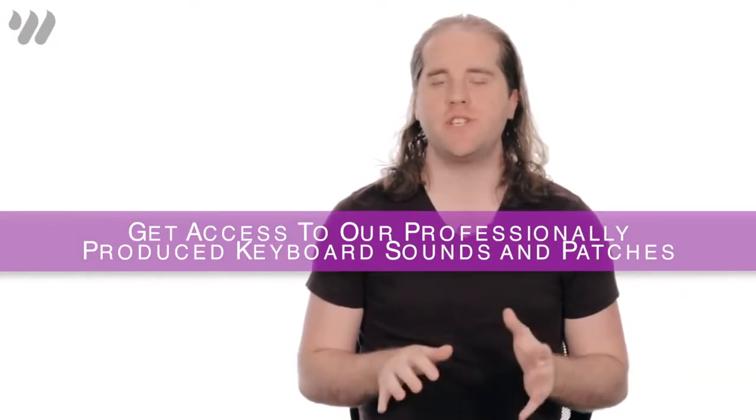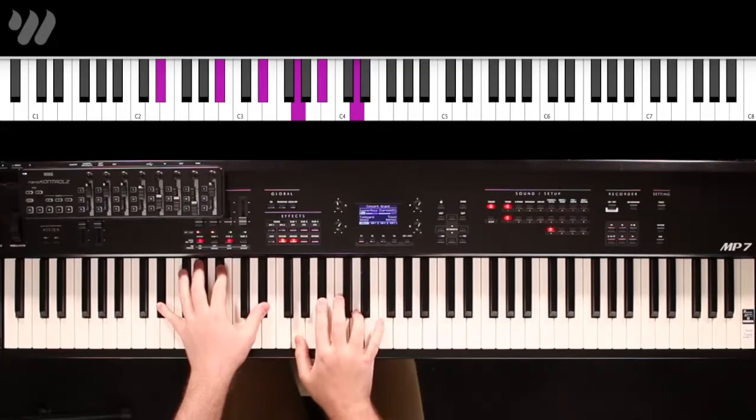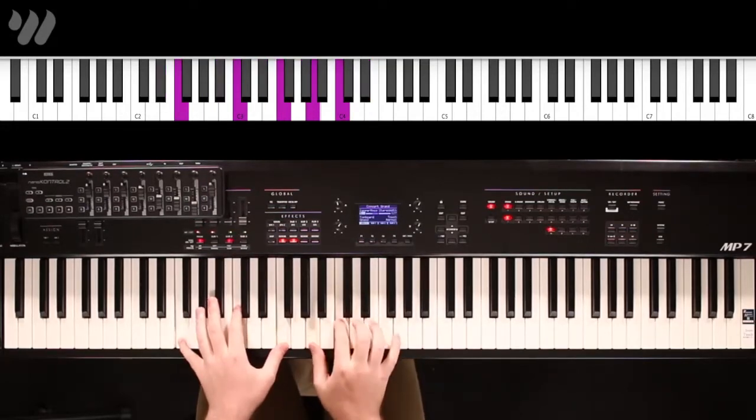The first patch is going to be a rich strings pad, and here's what that sounds like. It has a little bit of a slow attack to it.